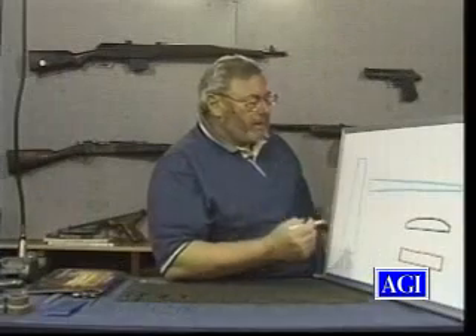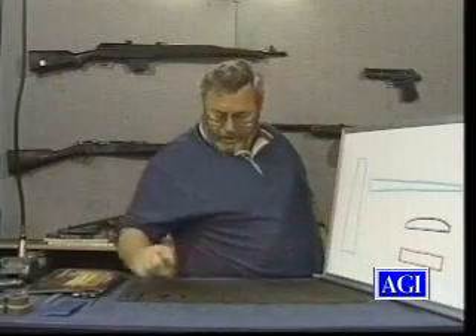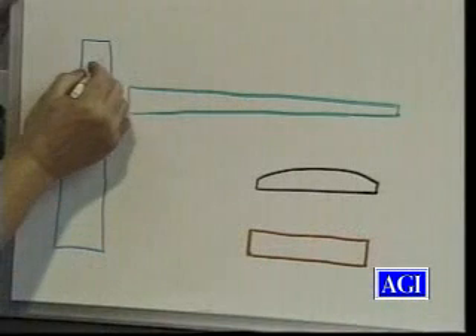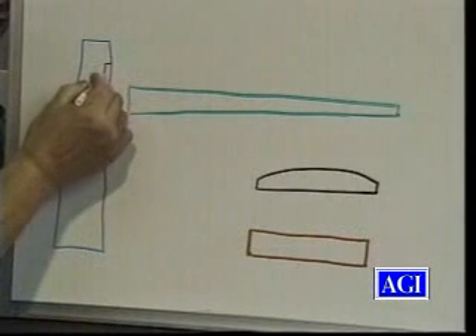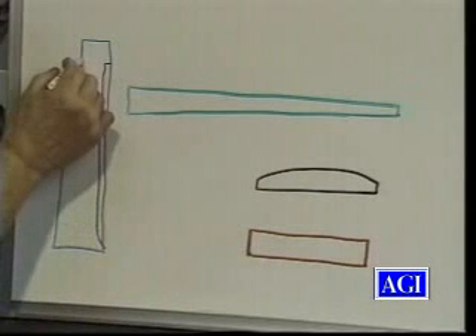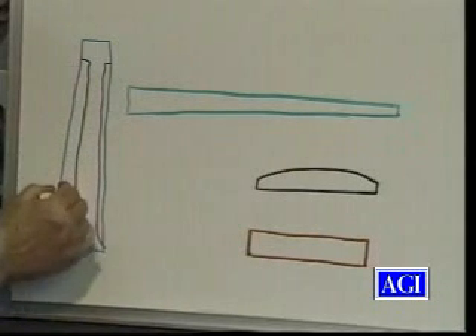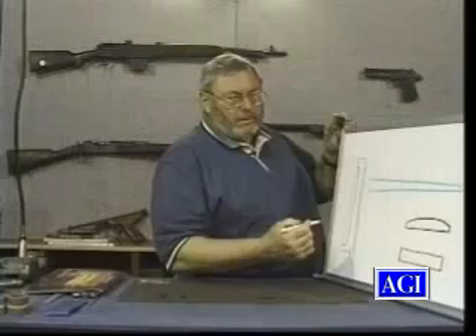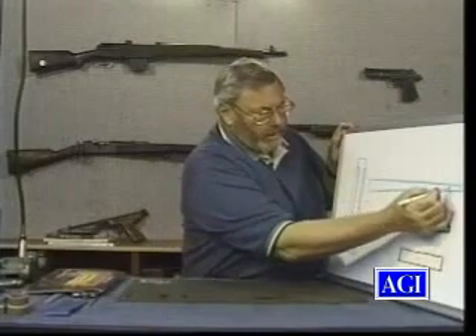A lot of springs are poorly designed, and some of them are poorly heat treated, and there's a lot of controversy or discussions or ways to heat treat a spring, and I'll show you my method. Many people say they need to lighten a spring — and this spring is like this in the drawing — so they thin it until they get the desired weight. What they should do is thin it like this.